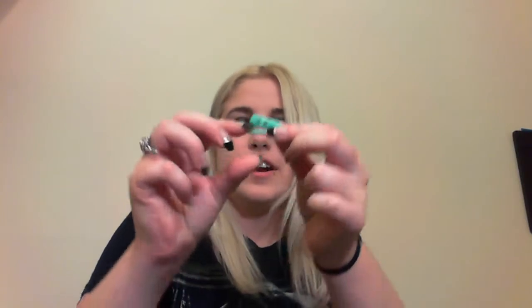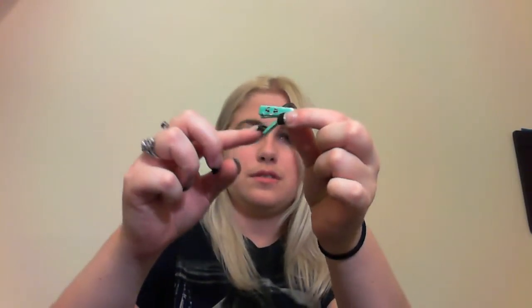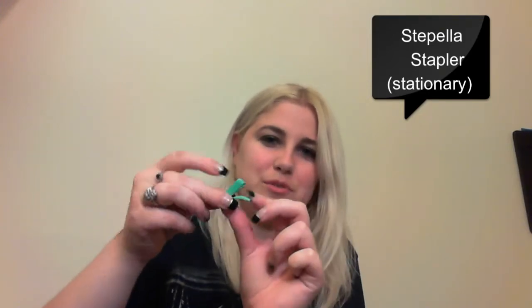I don't know all their names yet because I just started collecting Shopkins. Did we lose this stapler? It jumped out. Oh, and it actually moves — I'm surprised how much that moves.